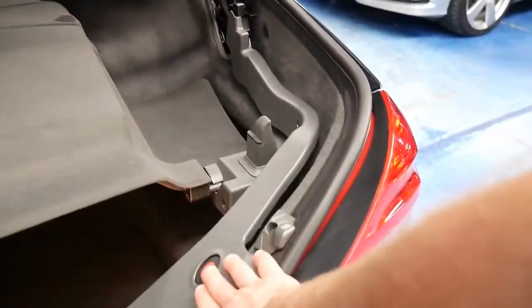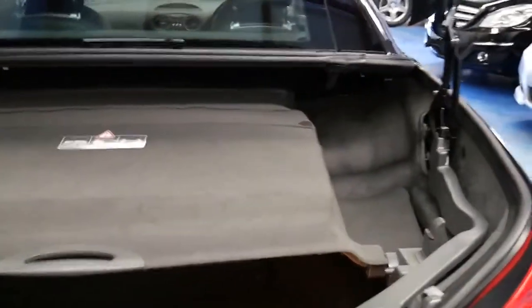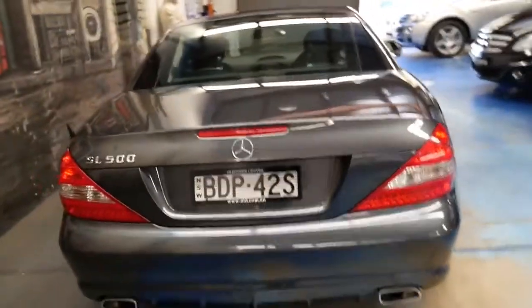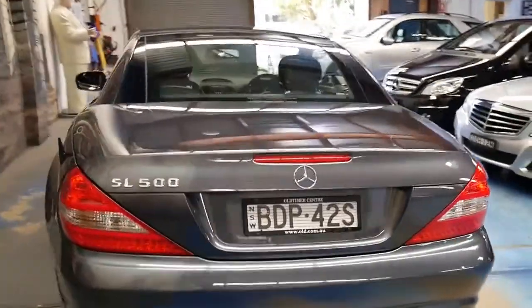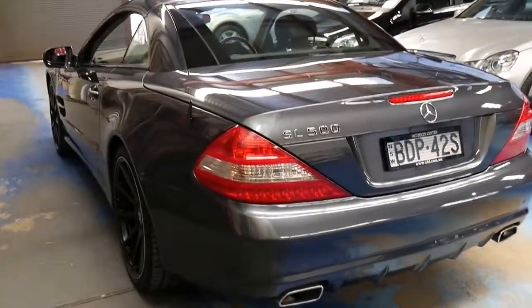When you actually have the roof down and you want to put a suitcase in the back of the car, you can simply press this button and the roof comes out of the back of the car, allows you to put in the suitcase, then the roof goes back in — and it happens very quickly. The SL was the first convertible in the world to offer that feature, around 2002, and now there are a few other makes doing the same thing, including some BMWs which have only just started doing it.